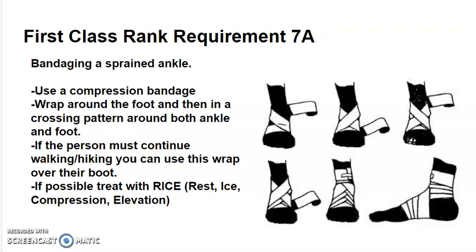Bandaging a sprained ankle: use a compression bandage and wrap it around the foot and then in a crossing pattern around both the ankle and the foot. If the person must continue walking or hiking, you can use this wrap over the boot.